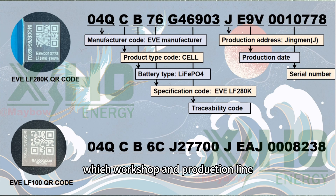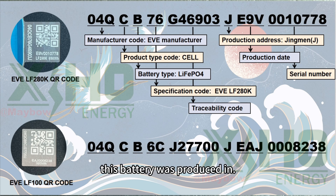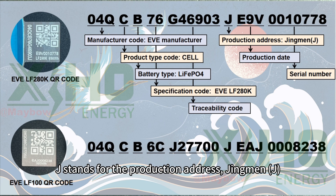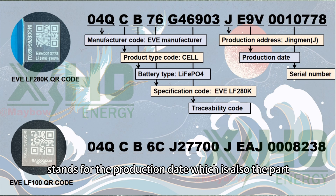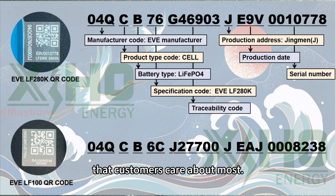The traceability code tells EVE which workshop and production line the battery came from. 'J' stands for the production address: Jingmen. 'E9V' stands for the production date, which is the part that customers care about most.